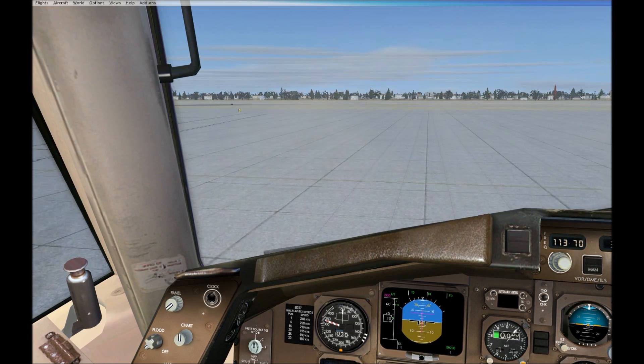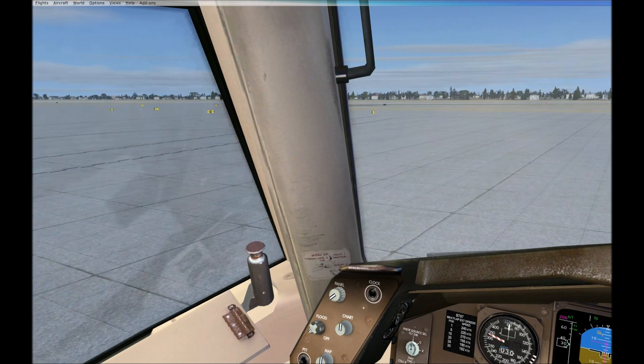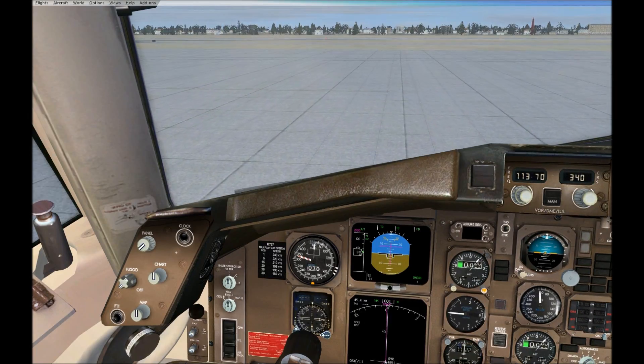As we prepare for takeoff, please make sure that your tray table is put away, your seat is upright and your armrest is down. Please stow your individual video screen and footrest if you have them.